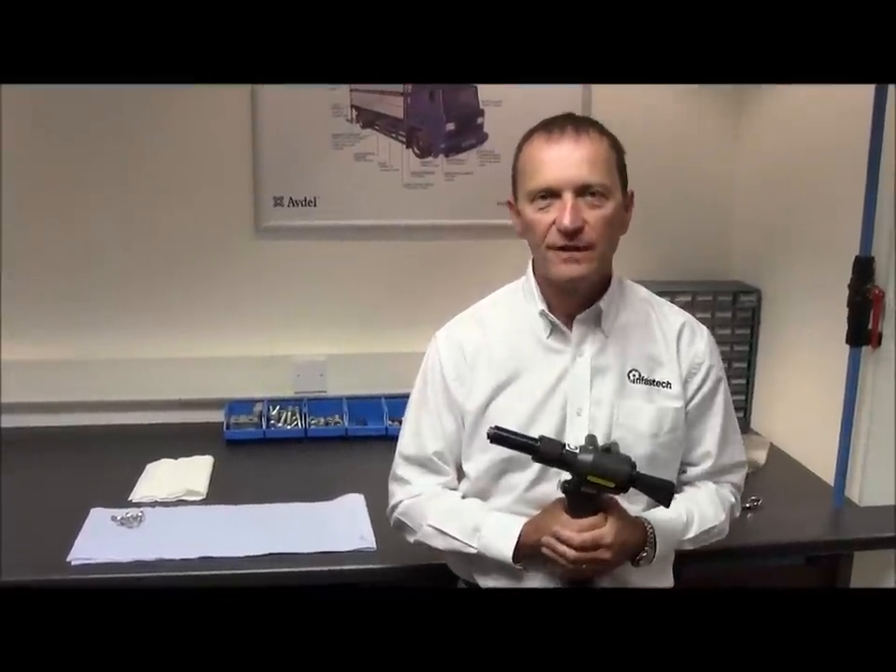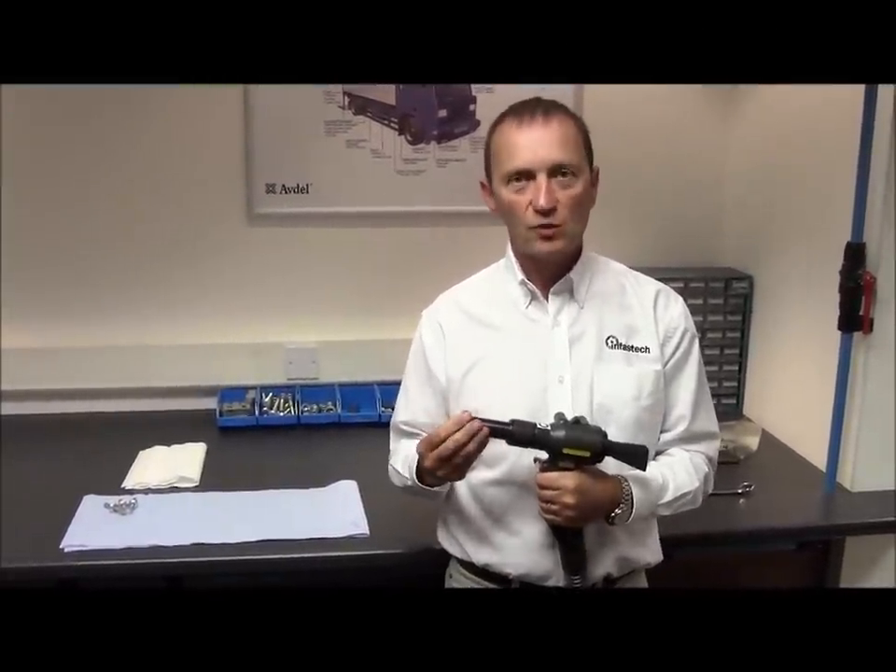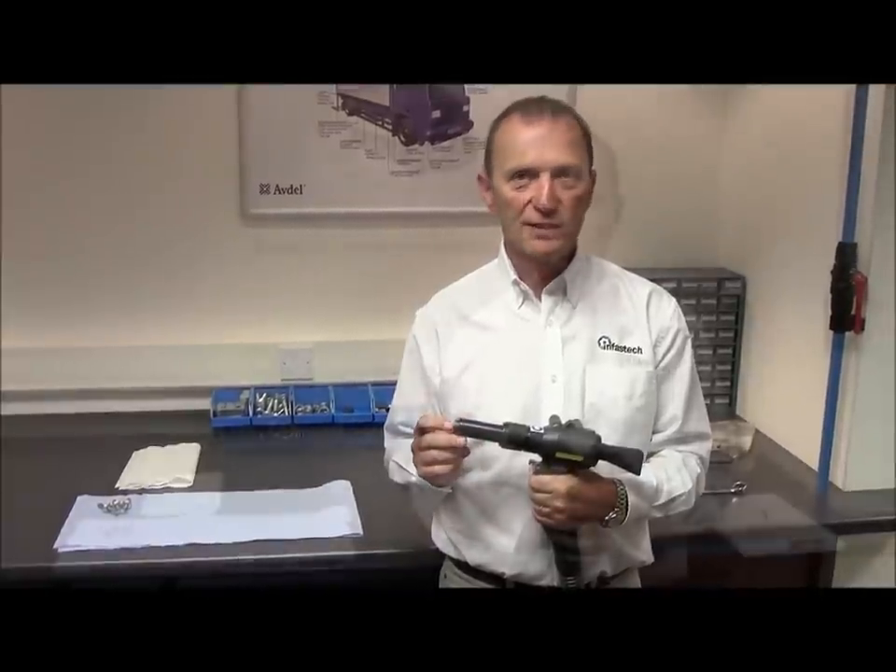Hello, my name is Tom Morris from Avner UK. Today we are going to show you how to strip down, clean and replace the nose equipment on a 7287 tool.